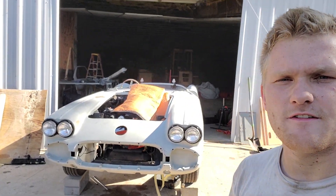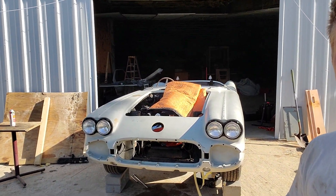Greetings from sunny Texas, and today we're going to be starting a new series. We took delivery of our 1958 Chevrolet Corvette Convertible yesterday.